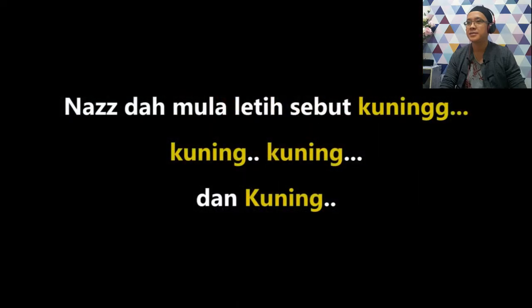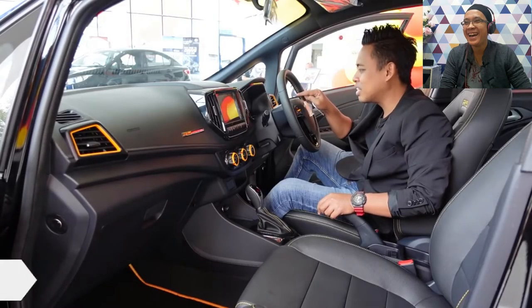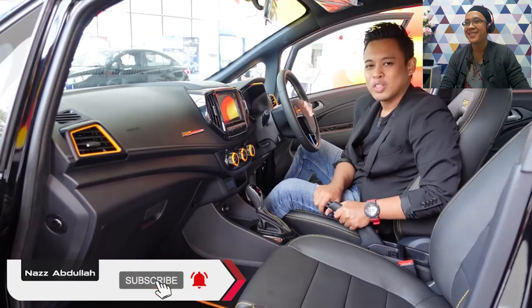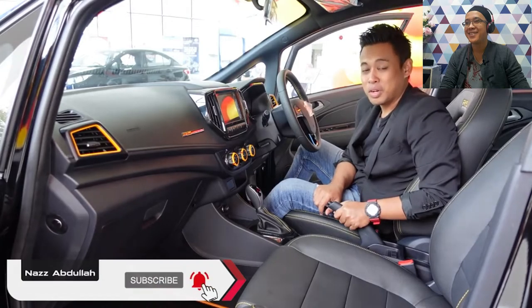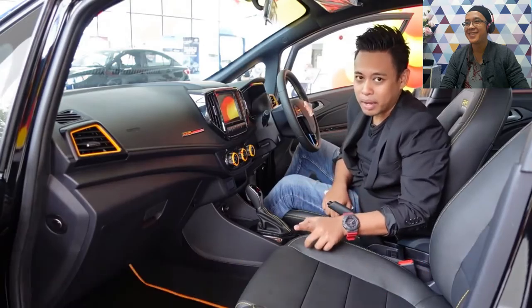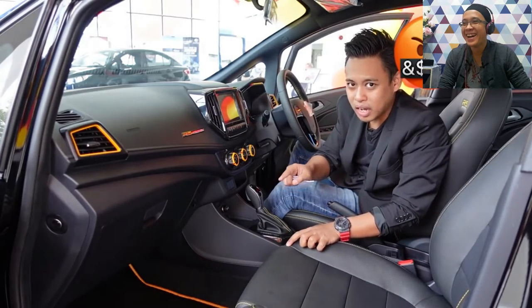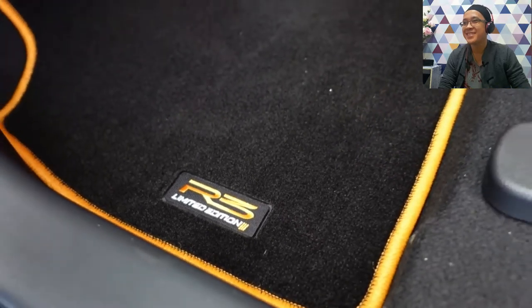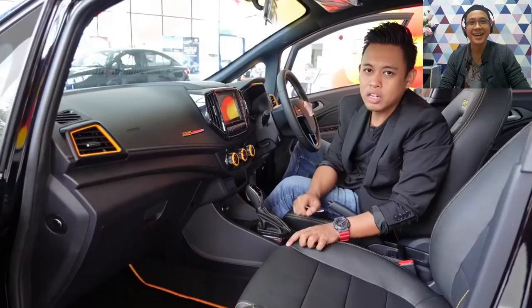Everything has yellow accents. Including the aircon vents which are yellow. The meter cluster — RPM and speedometer — are yellow. The carpet has changed too: previously it had red trim, but this one has R3 Limited Edition 3 text in yellow.